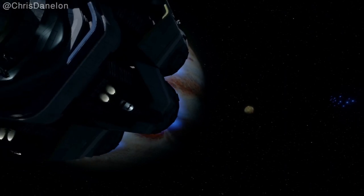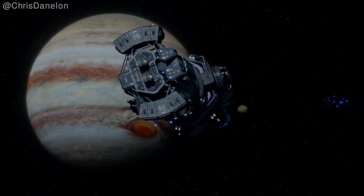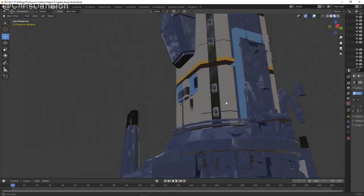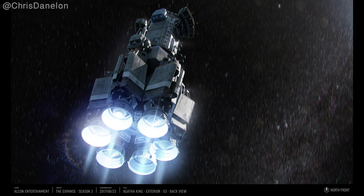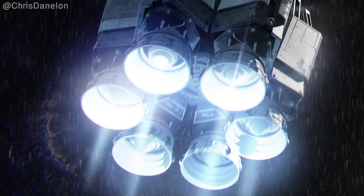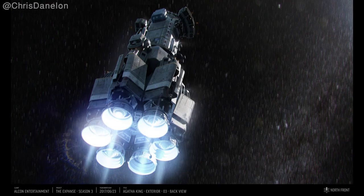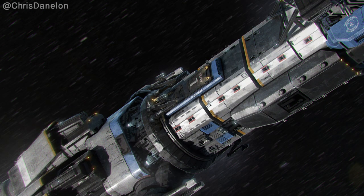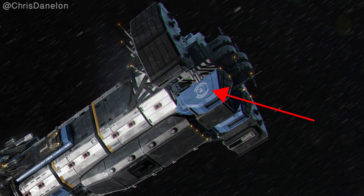But the VFX team needs some final pieces of concept art before this can happen, which is why we get this exterior back view of the ship. I like how the background is blurred to imply the ship is in motion, and there are post-processing effects around the drive cone such as bloom and a bit of lens flare — small details that can really make a piece of concept art pop. We can also clearly see where bay number one is, the UN logo, and the label 'UNN Agatha King.'